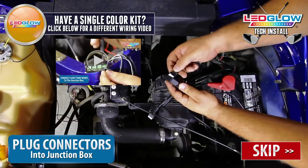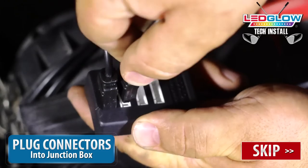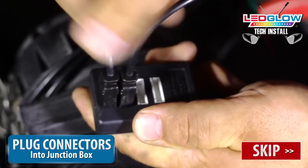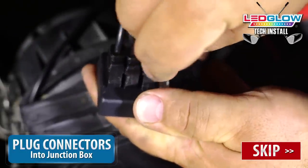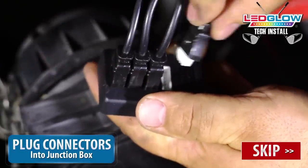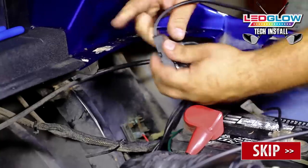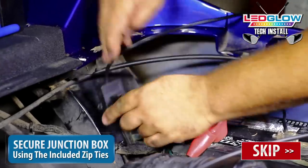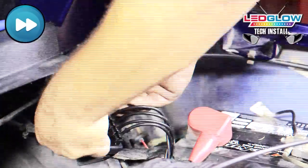Run the lead power wires from each underbody tube to the battery location and connect them to the included junction box. There's no particular order or way to plug in each tube, just be sure they are firmly inserted. After the lead power wires have been plugged into the junction box, mount it to the inside of your engine bay in the driest location possible.